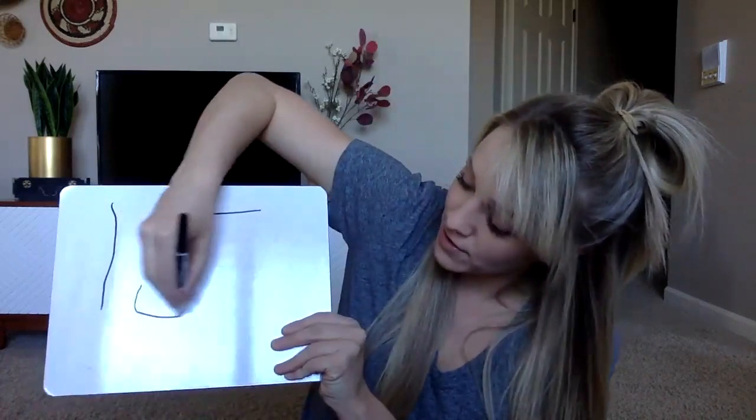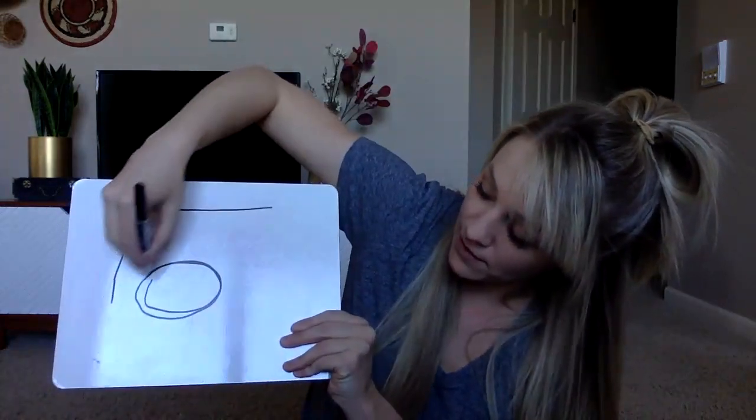Ready? My Turn. Circle. Round and round and round. You try.